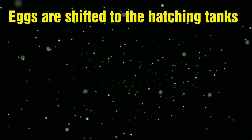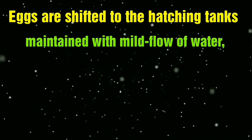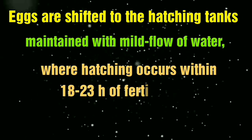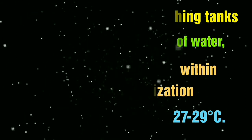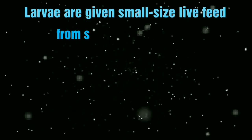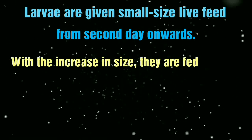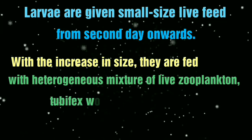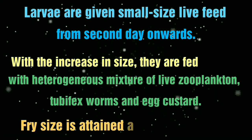Fertilized eggs should be shifted to a hatching tank with very slow water flow. The water temperature for hatching should be 27 to 29 degrees centigrade, and after 8 to 23 hours the fertilized eggs will fully hatch. After two days, larvae should be fed — initially small live feed like Artemia, and as size increases, a mixture of live zooplankton, tubifex worms, and custard egg. After 3 to 4 weeks the fish will attain fry size.